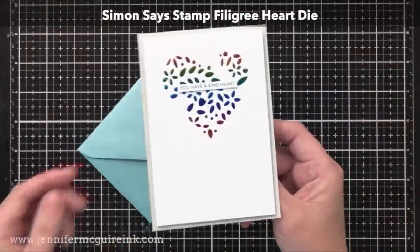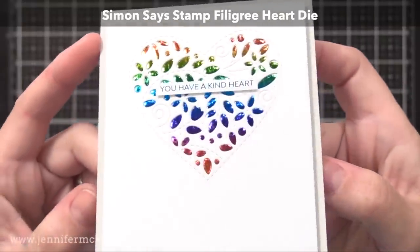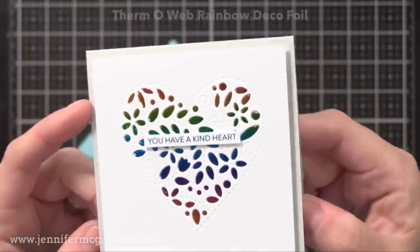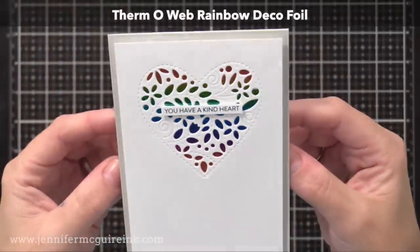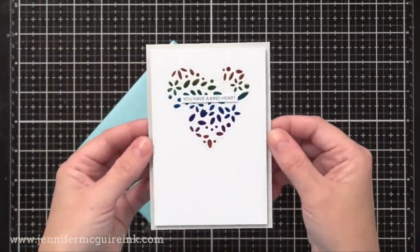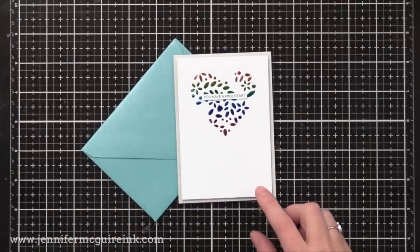Here's another quick example using a Simon Says Stamp Sentiment Strip. This time I used teal foil on the sentiment and you can see it has a shine to it. This card was made using the Simon Says Stamp Filigree Heart Die along with ThermaWeb Rainbow Deco Foil — not the shattered version, just regular rainbow foil — done just like the other examples. It's a smaller card at 3½ by 5½ inches.